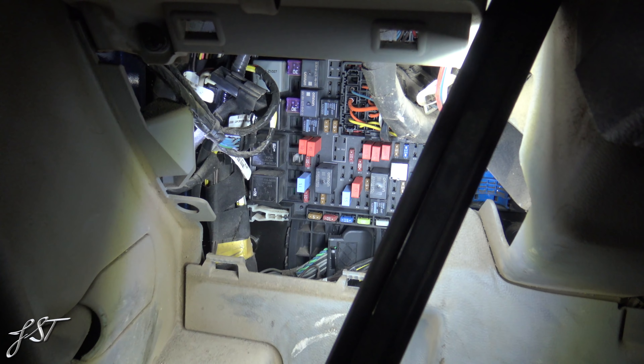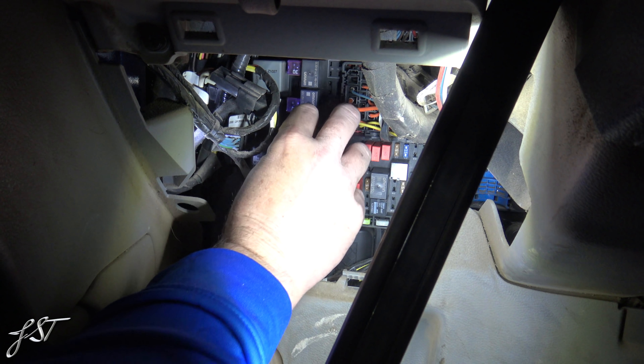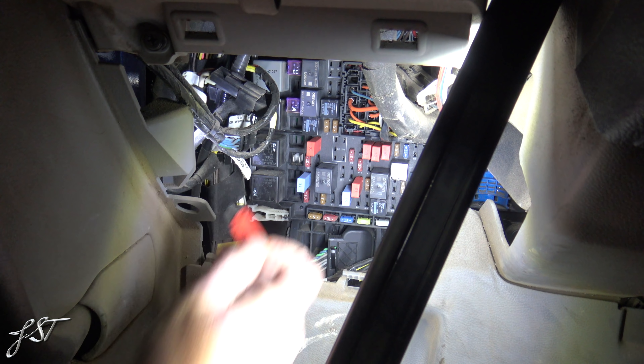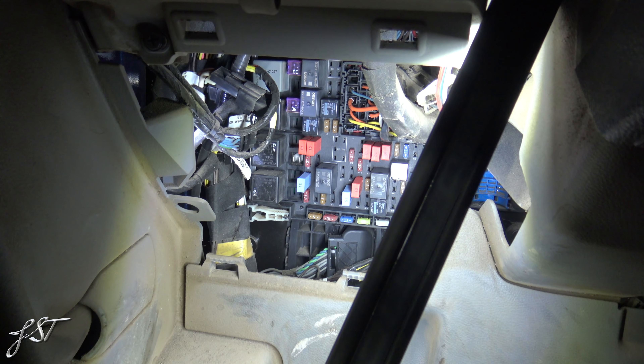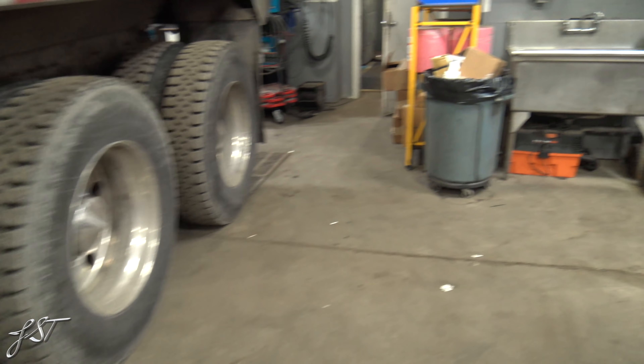So that tells me that the horn circuit is good to this point, because if we pull the fuse out we get no relay. Now we have no other check engine lights or anything like that. So let's go ahead and go get a DVom — or whatever you want to call it.